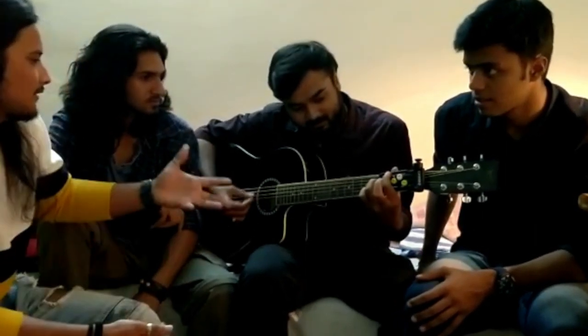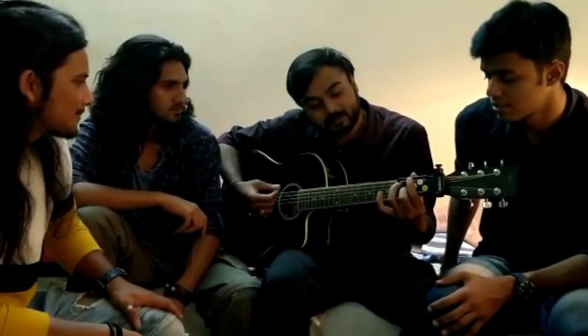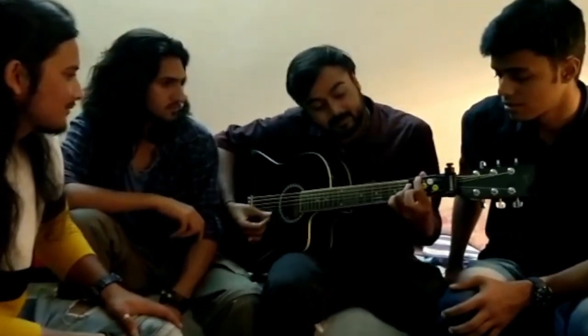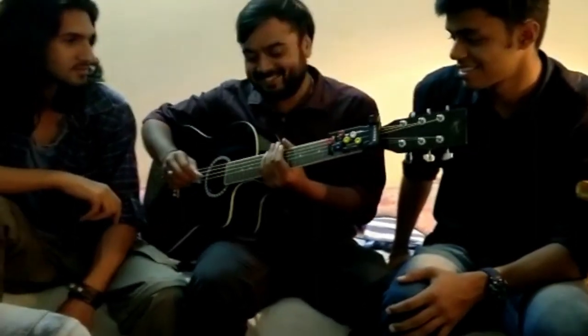So even if it's new for me, nice. I like this. It works. Thanks to chords.